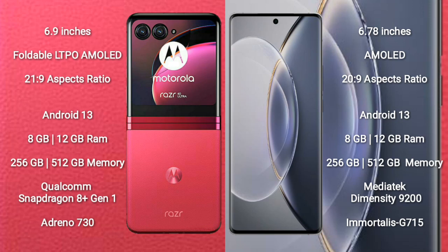The Motorola Razr 40 Ultra comes with 8GB or 12GB of RAM and 256GB or 512GB of internal storage. It is powered by the Qualcomm Snapdragon 8 Gen 1 processor with an Adreno 730 GPU.